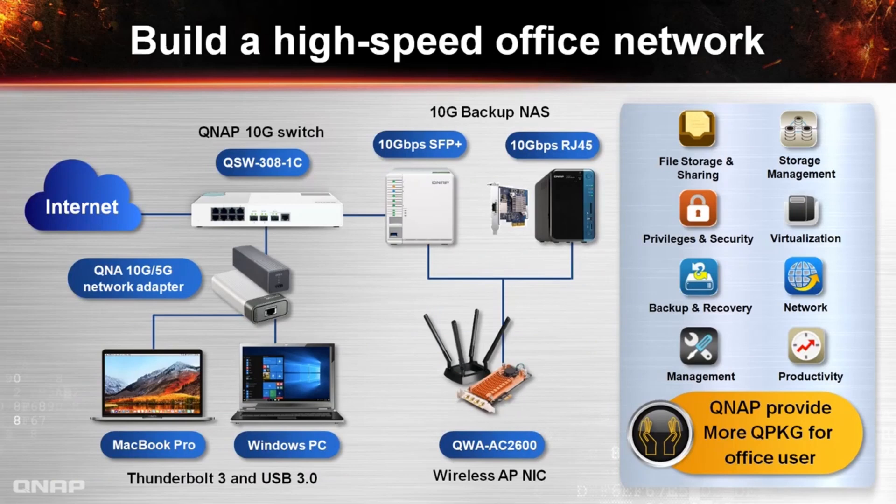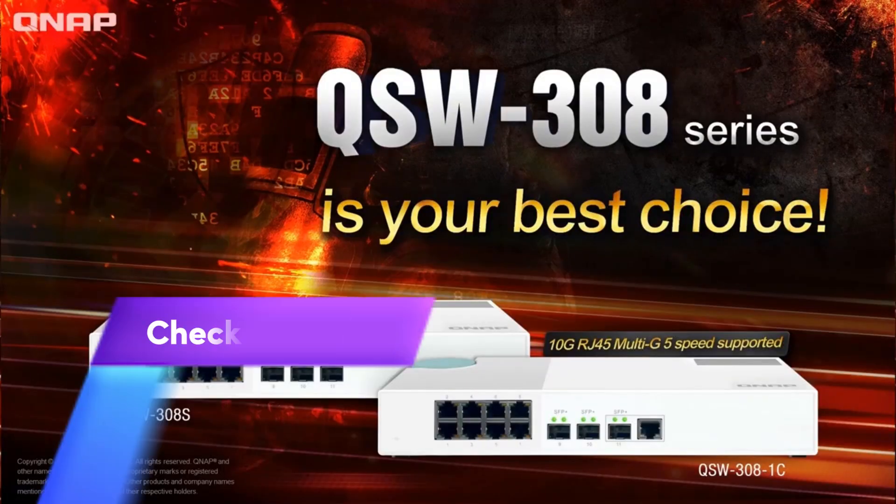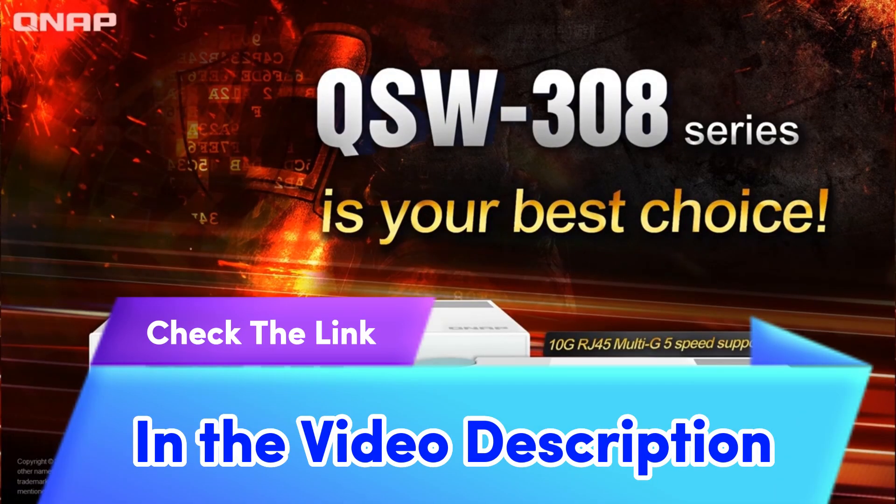You could also easily build a high-speed network with QNAP network expansion cards and network adapters, providing the opportunity to upgrade your network infrastructure to meet growing bandwidth requirements. QNAP 10Gbit Ethernet network expansion cards, Thunderbolt 3 to 10Gbit Ethernet network adapters, and USB 3.0 to 5Gbit Ethernet network adapters can all be used with the QSW308-1C to create a complete high-speed network environment. This is NAS ASAP with QSW308 series and QNAP NAS as your best choice.